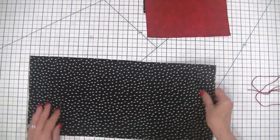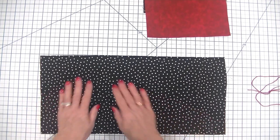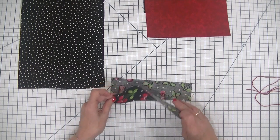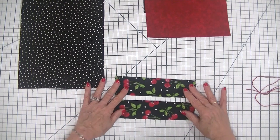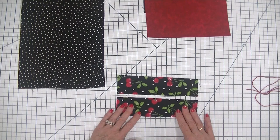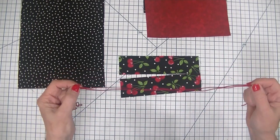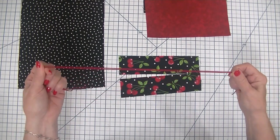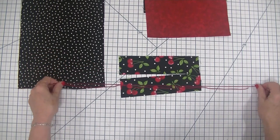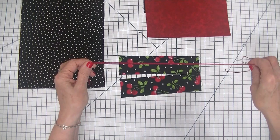We are going to have one lining piece that measures eight and three quarter inches wide by eighteen and a half inches long to cover our entire drawstring bag. In order to create our drawstring casing, we are going to cut two cherry fabric strips that measure eight and a quarter inches long by two and an eighth inches wide — two of those. We'll also need some red cording; two pieces that measure 23 and a half inches each, and a safety pin to feed the cording through the casing.